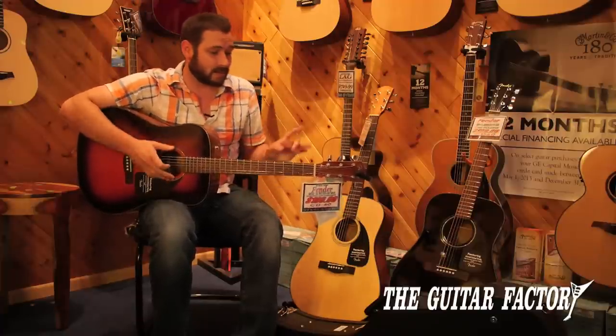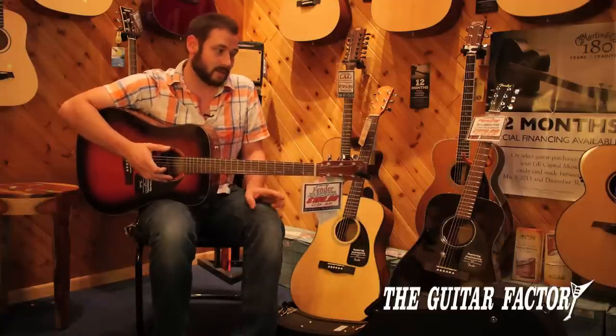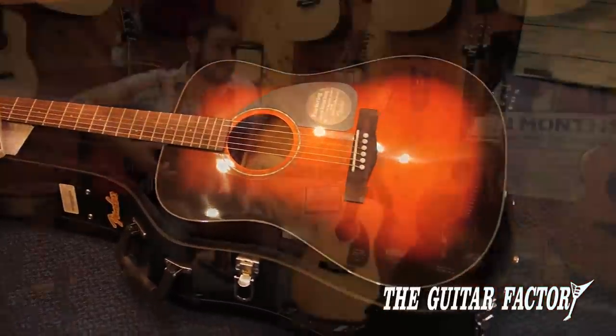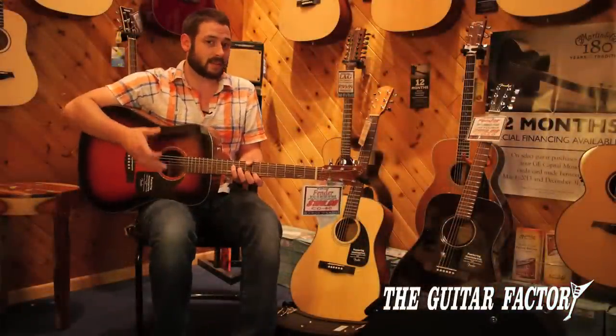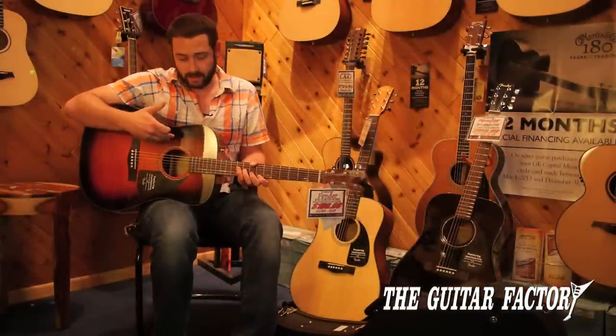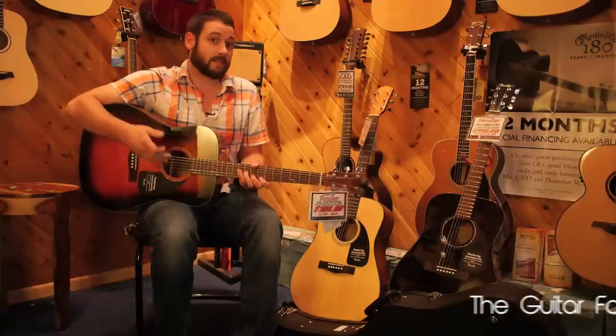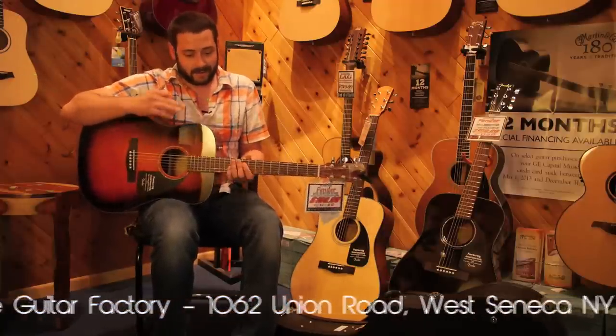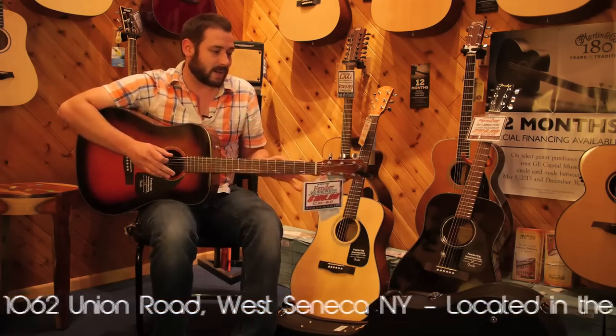$199, and they come with a hard shell case. At that price range, you're usually going to pay like $80 for a hard shell case, and the hard shell case is really nice too. So the fact that they're including that with a guitar that not only plays great but also sounds awesome — rosewood bridge, rosewood fingerboard — they're not chincing out on anything.